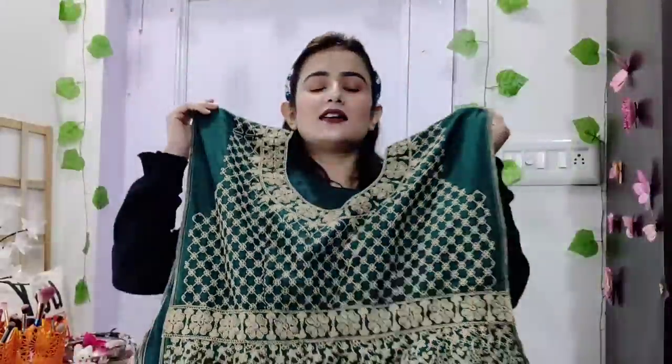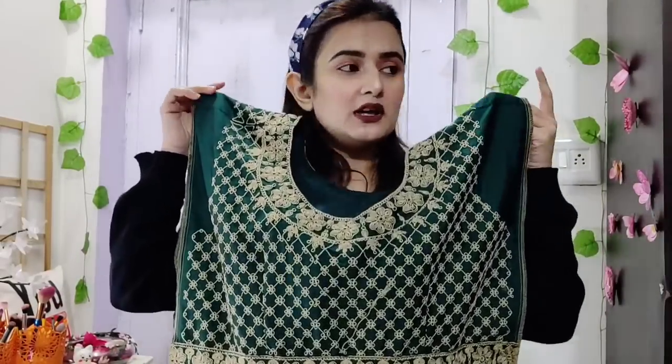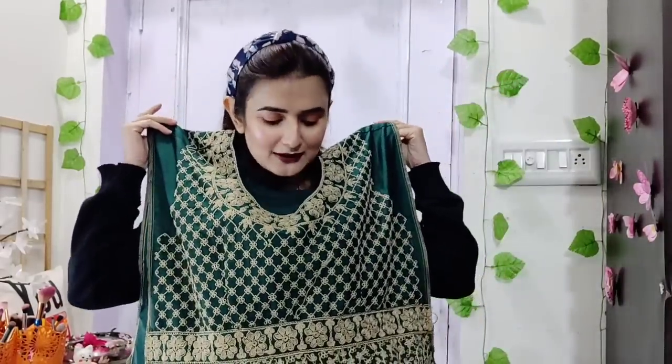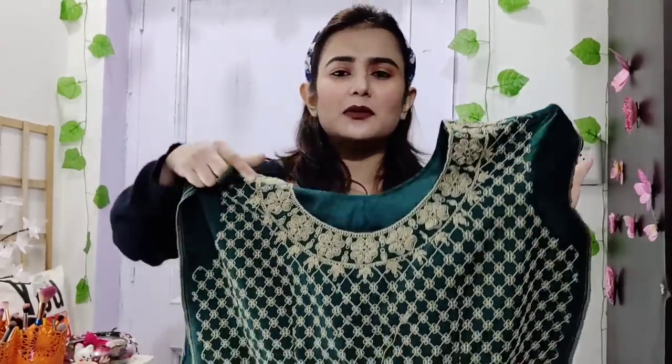I will give this piece to my mom. Maybe for when I get married — for such functions it will be good, since it's not a red type of color. It is an anarkali suit, kind of a frock suit. I actually took it from my mom's point of view and chose this color. It is shining beautifully.